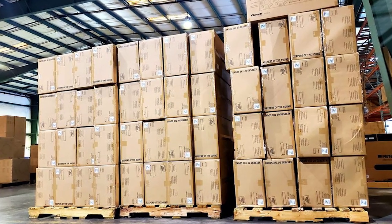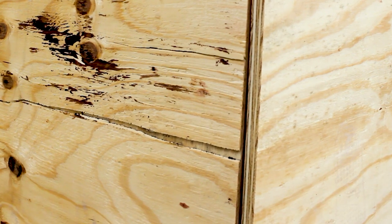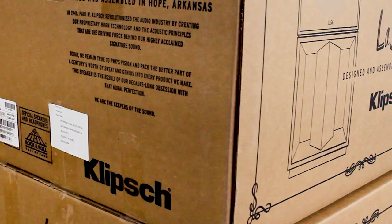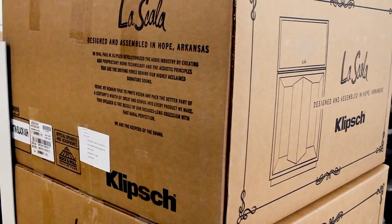Before I go any further on the unboxing, hats off to the shipping department at Paducah Home Theater for handling these guys with such care. Not only are they shipped on a pallet, but they are wrapped all the way around with three-quarter-inch thick plywood to ensure they come to the doorstep unscathed. Anyway, that's enough on the shipping — let's dive in.